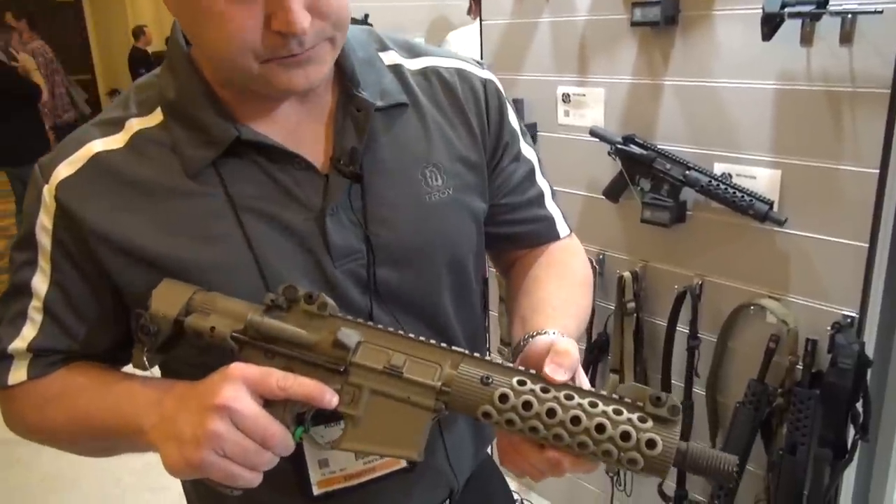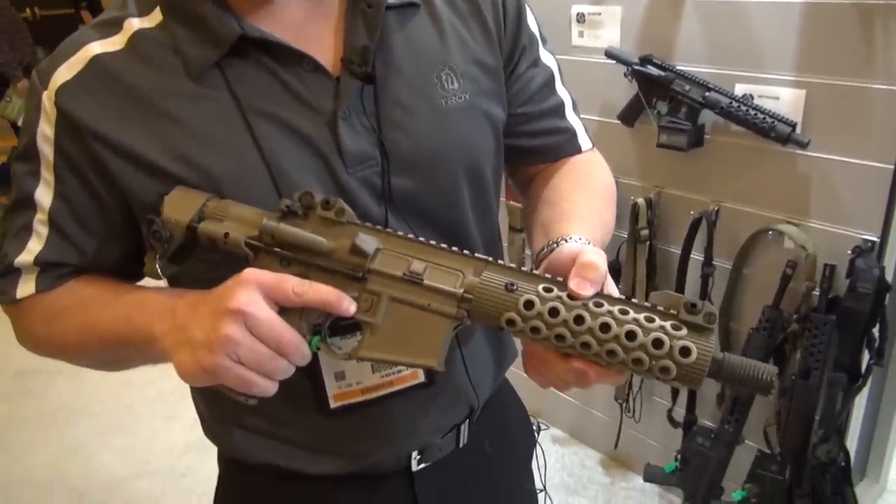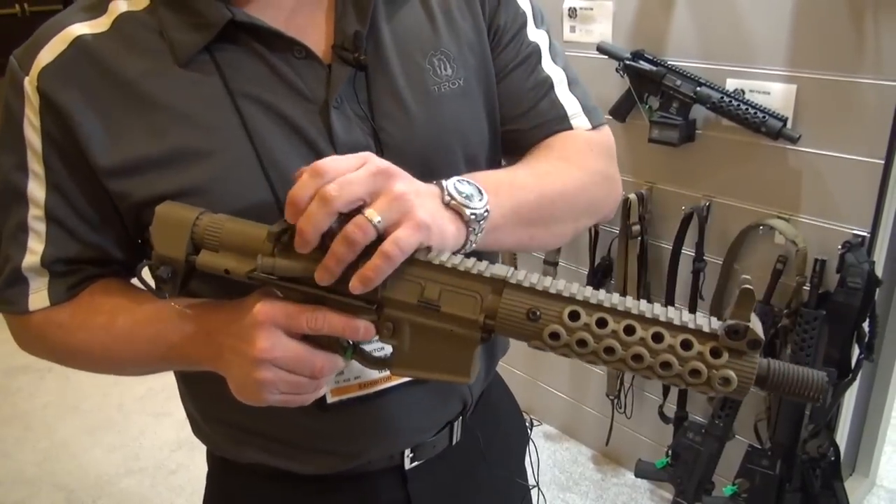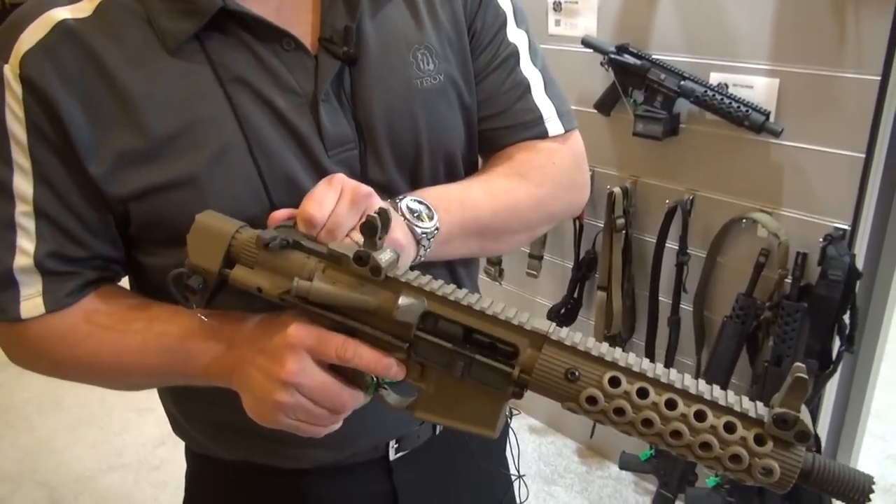It's a stainless steel 7.5-inch barrel in 5.56. It's equipped with our front flip-up sight and rear flip-up sight. It also has an ambidextrous charging handle.